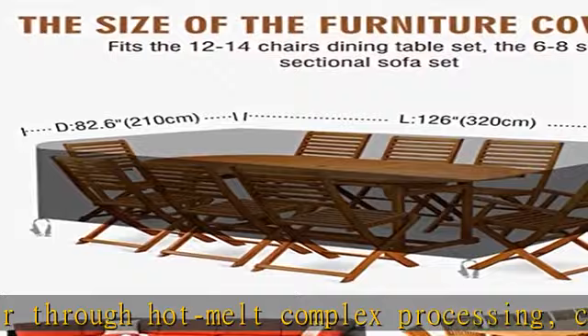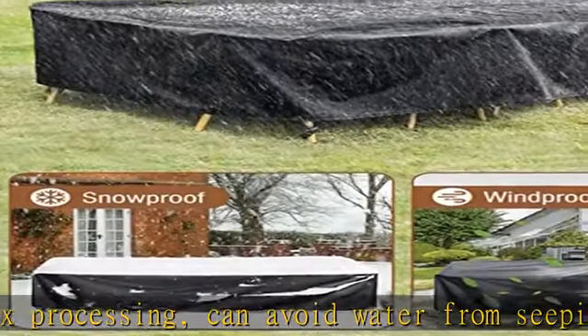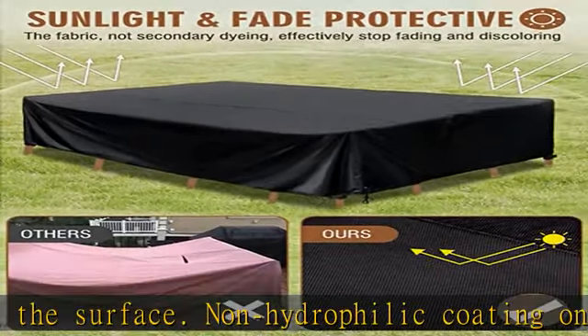Durable and tear-proof furniture cover: double-stitched interlocking seams enhance the durability of the patio furniture covers and will not easily tear. The furniture cover is also easily accessible.